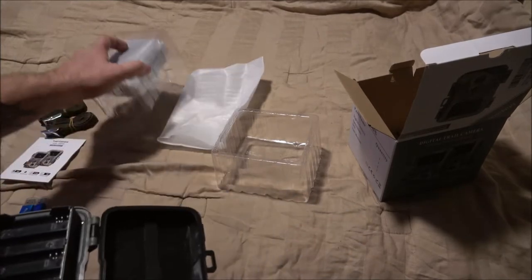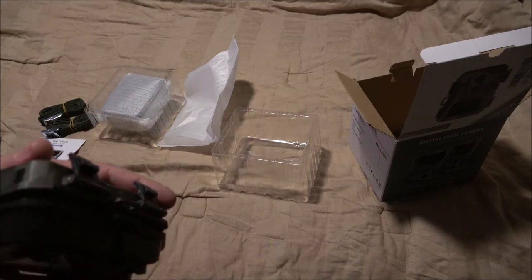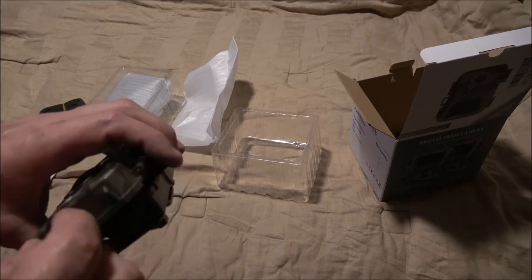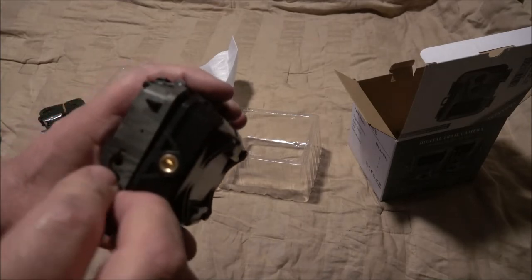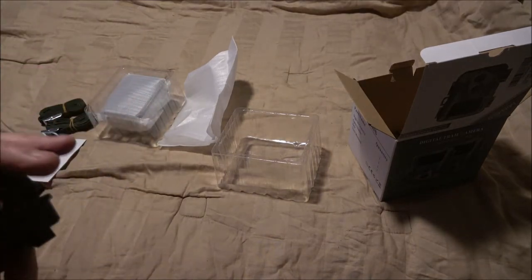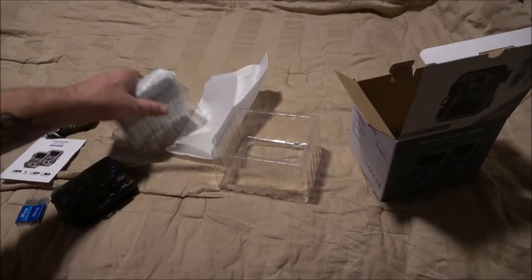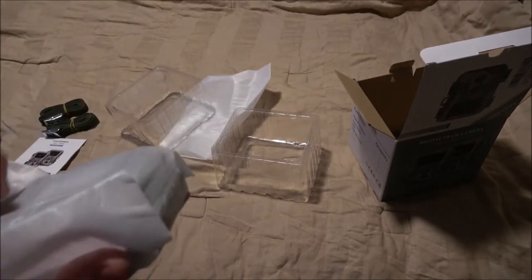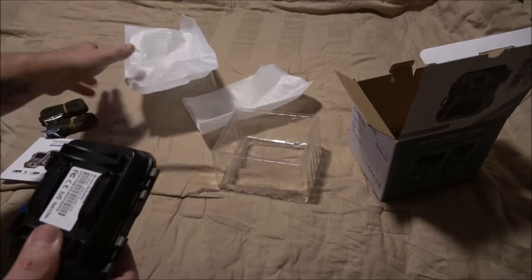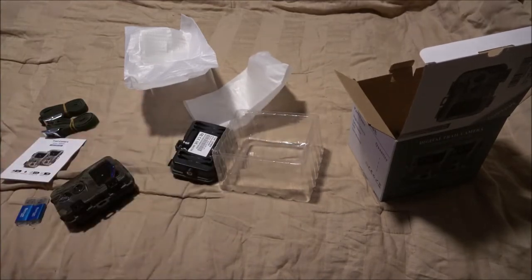It was supposed to come with cables too because I read up on it. You can purchase a six-volt DC or AC adapter that plugs in right here. I'm kind of bummed about that. I've got some batteries I can take out of something else, but when they advertise it as coming with batteries and cables, they should come with the batteries and cables. It said they were included and I'm not seeing any batteries whatsoever.